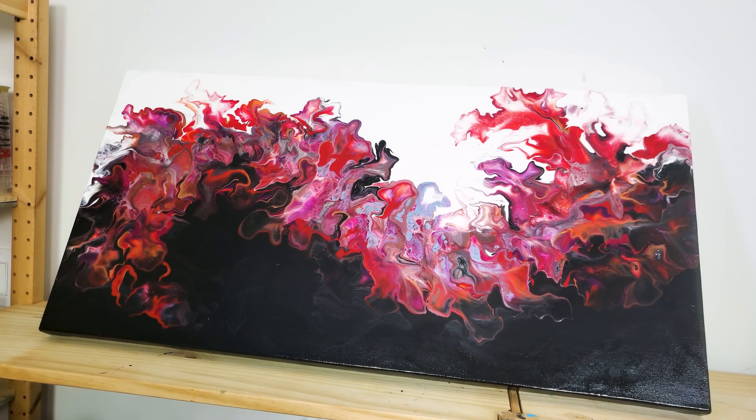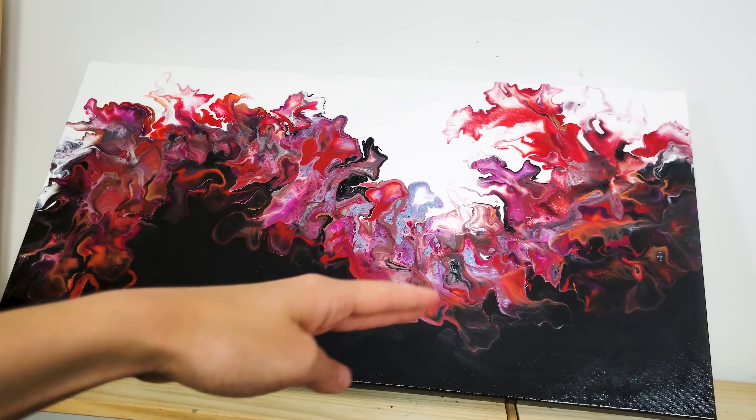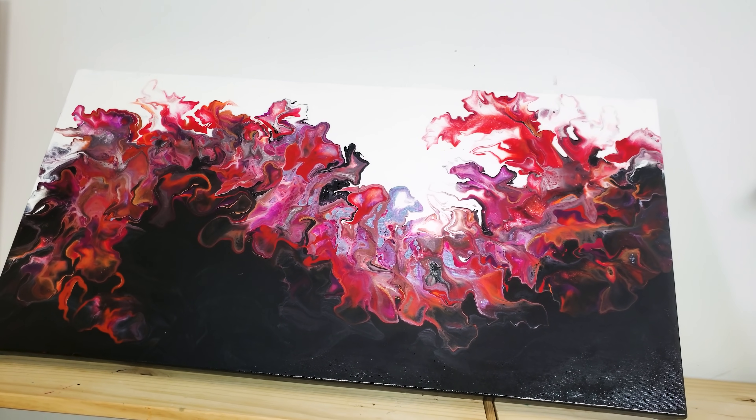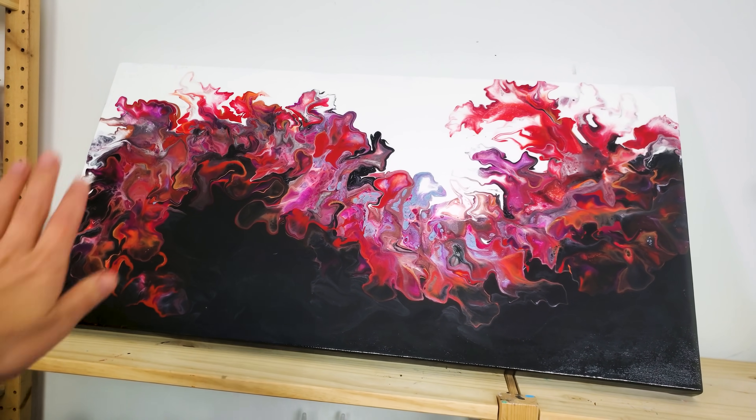There is my dancing dragon — I think it totally worked out. Please let me know how you like the outcome and this concept and composition. I'll be happy to hear from you and I'll see you in the next video. Thank you so much, you guys! Bye-bye!